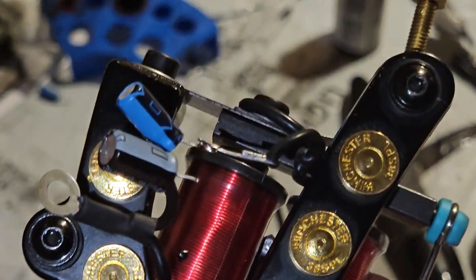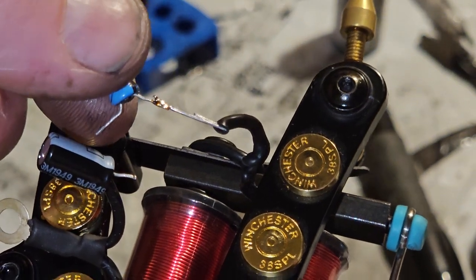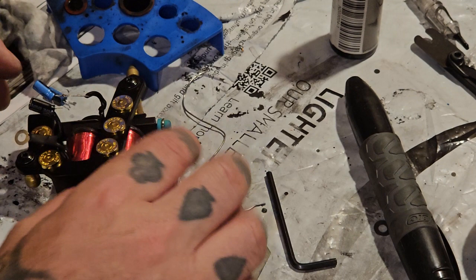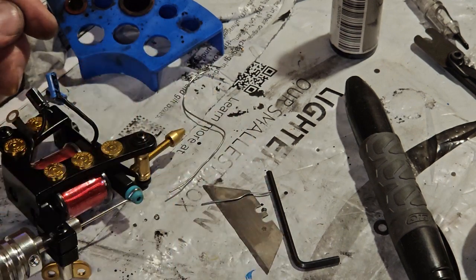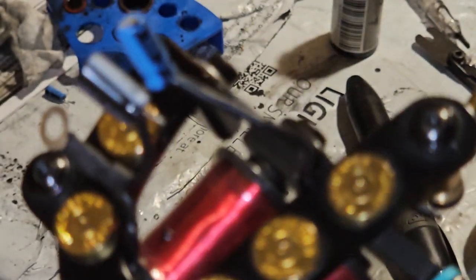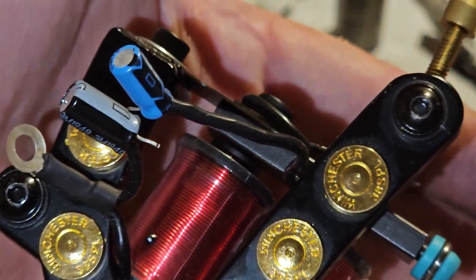Being left-handed, I rotate it over here. All you need to do is just barely overlap the wires. That's all you're gonna do — just overlap it and then pull your insulation back over it. Set this back down and put the soldering iron up.